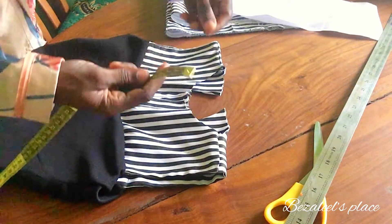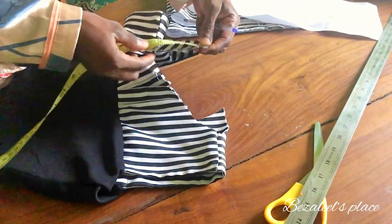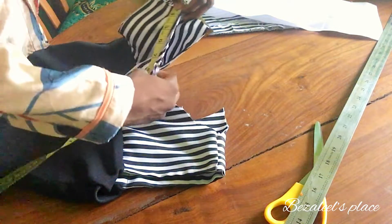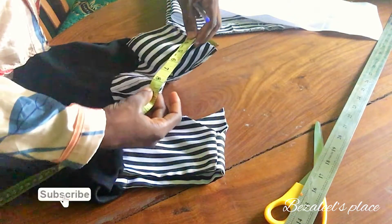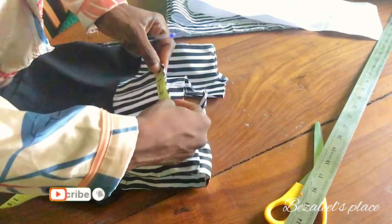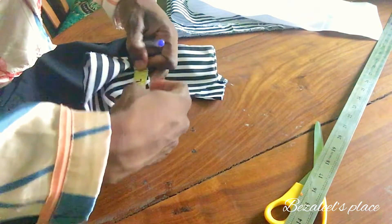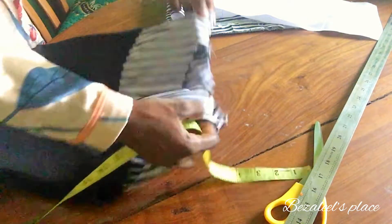Now what you will do is measure your round neck — the round neck of the person you want to sew the collar neck for. After you've sewn the fabric, you try as much as possible to measure it. This is eight and a half. Now this kind of collar neck is actually different from the one that is all round. I'm going to add a button to the back of this, so this is a separated round neck. So I have eight and a half.